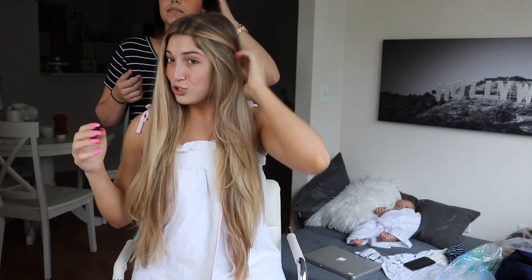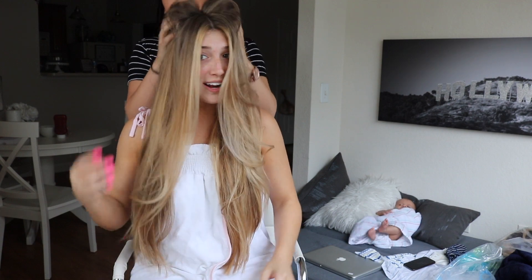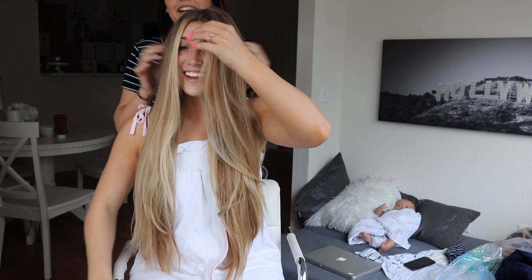When I get a spray tan it's gonna look so good on my face. See how these pieces really make it pop? Oh my God, I love it, 100%. Sorry, I like messy hair. It's okay — wow.